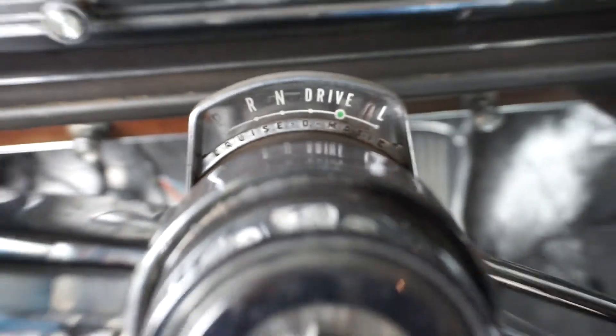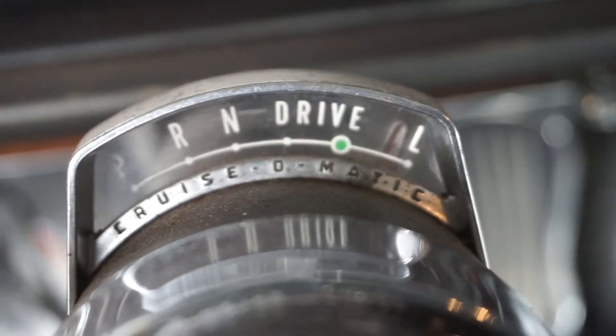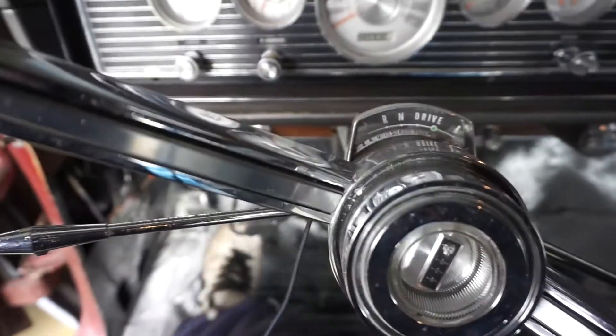So as of right now, the gear selector is in park but the transmission is currently in low. And somewhere in there, reverse and drive are swapped — everything is just backwards. So what we're going to do is keep it in park here and set the e-brake.